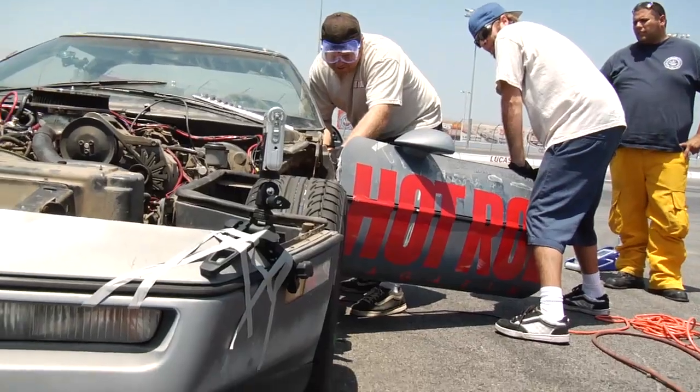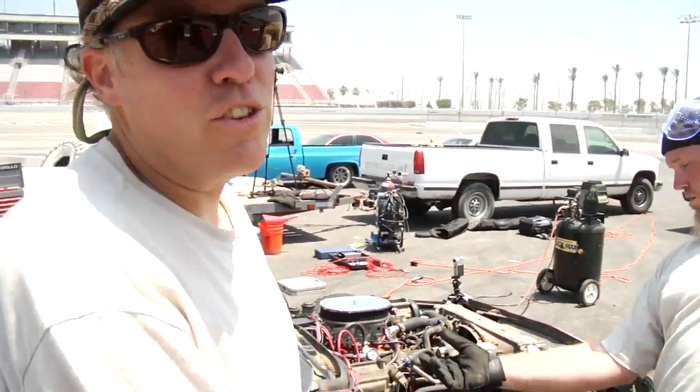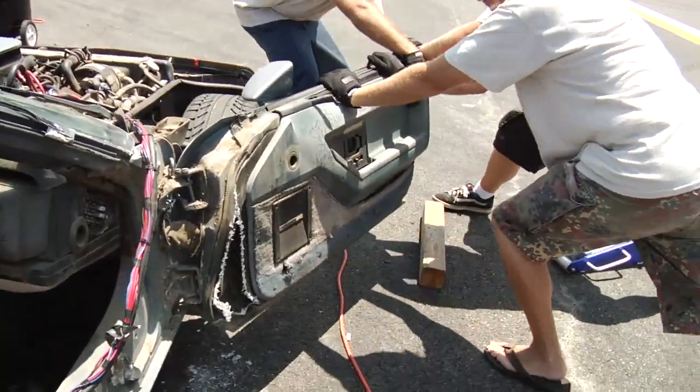We've progressed from that to removing the doors and gotten a little bit of the interior. We're tearing this car apart by hand — you've got 'good idea' written all over.